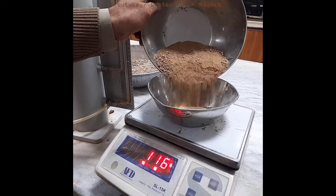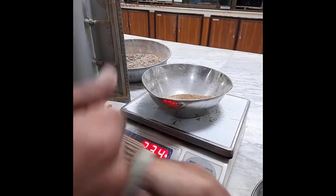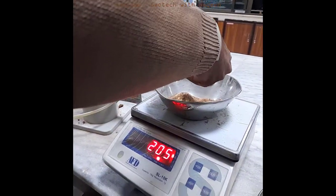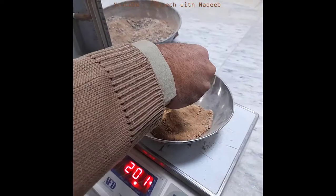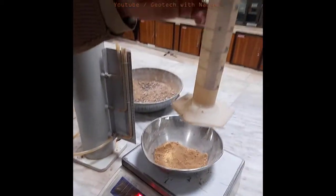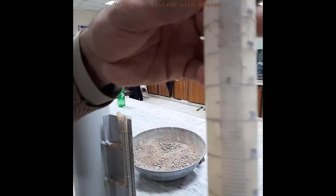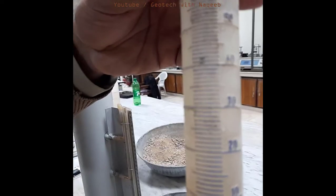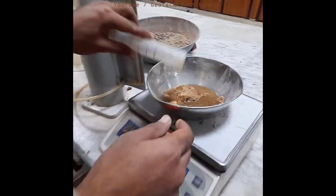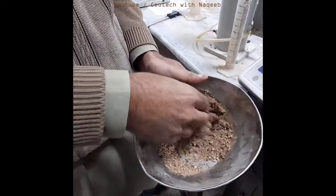We have to take 203 grams of soil. This test is basically used to find out the hydraulic conductivity of fine type of soil, so we'll take fine type of soil here. Now we have the water — the equivalent amount is 22 ml, you can see here the graduation is 22 ml. Now we'll add this water into the soil to prepare the remolded soil sample and mix it thoroughly.